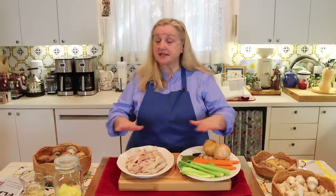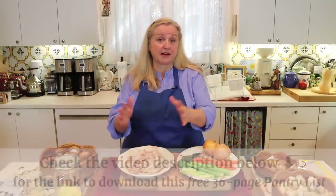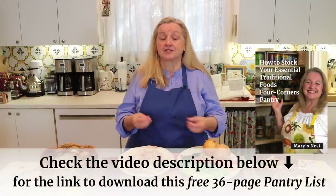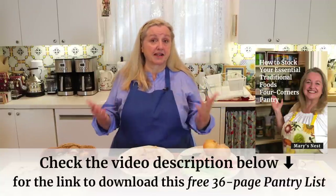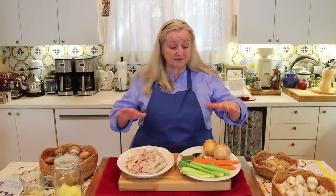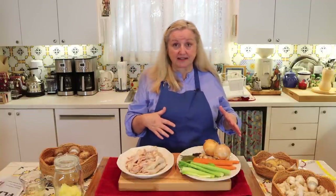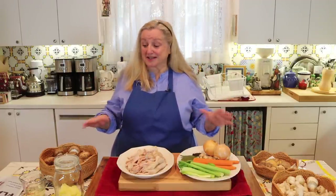Even though we're going to strain this broth, none of this is going to go to waste. When you have everything left over from making the broth, the chicken feet or whatever chicken you used, you can rinse them, wrap them well, put them in your fridge, and use them a second time to make chicken bone broth. With the mushrooms and the various aromatics, we're going to puree all of that and make a delightful cream of mushroom soup. So we're going to make use of everything — nothing's going to waste.